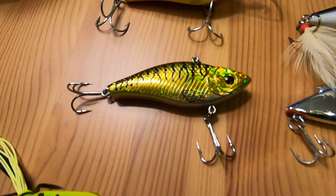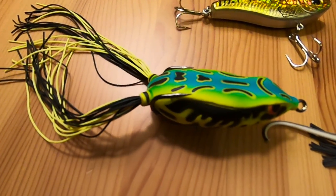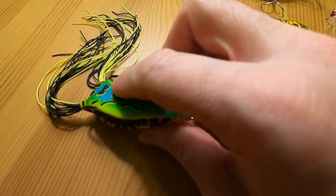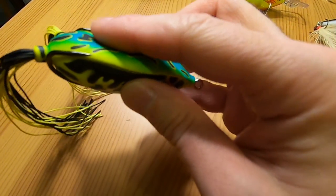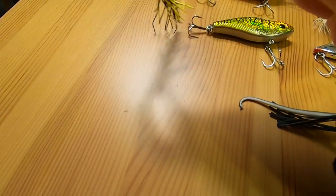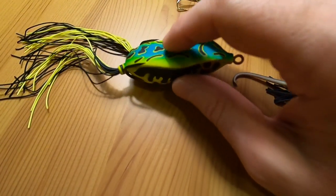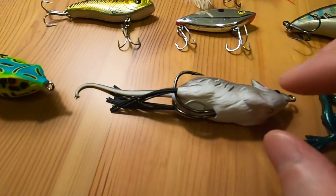Here we've got our frog — I tried this guy last year for bass and I guess it just wasn't the day for it. It's that squishy stuff, so pretty much every time you reel it back into the boat, you've got to squeeze the water out of it so that it floats back on top. I'm really excited about using this one for bass and hopefully for some pike too.